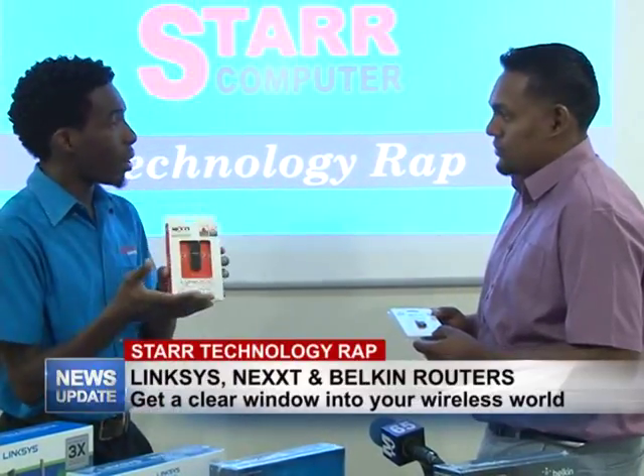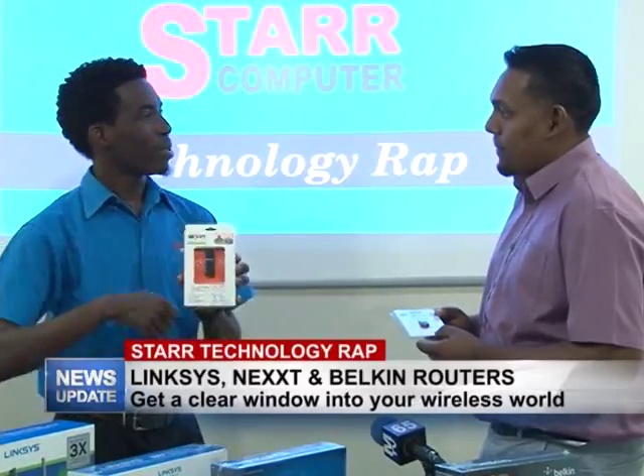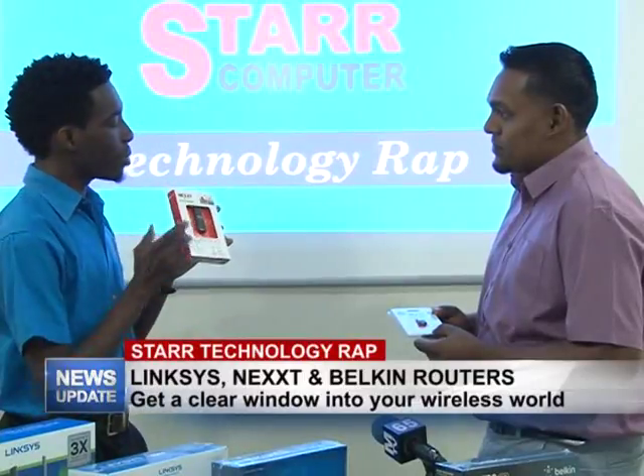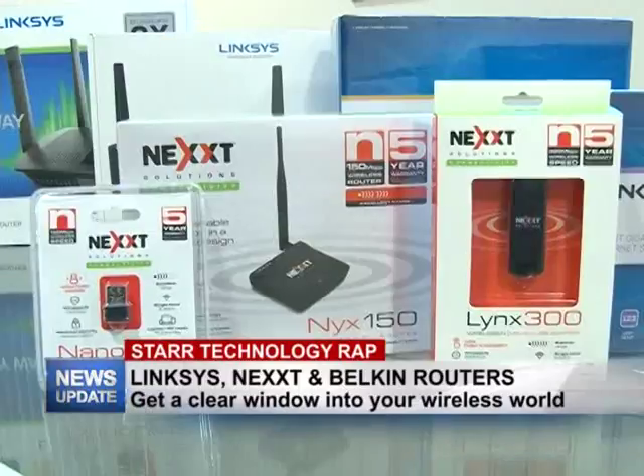If you don't have a wireless card, you don't have to worry about taking it to a technician. You just come down to the store, purchase one of these, pop it into your USB port, and that allows you to connect to your existing router.